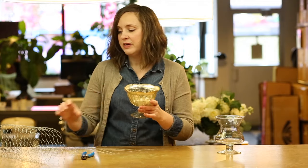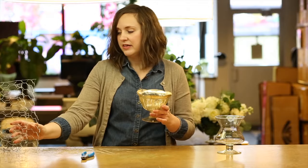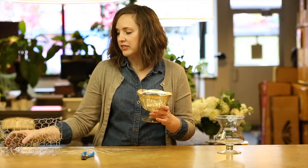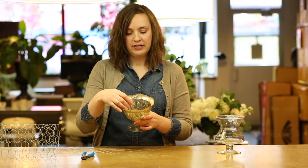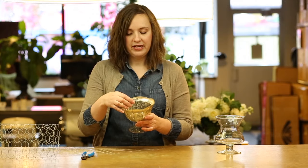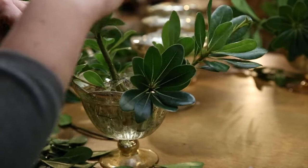But when we're working with a shallower container like this compote, we rely on chicken wire. We cut the chicken wire into pieces so that we can form balls of chicken wire that we then place into the base of the container. We tape that in to secure it, and then we have the base that we need to create our floral designs.